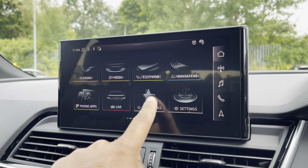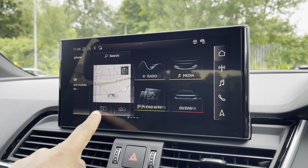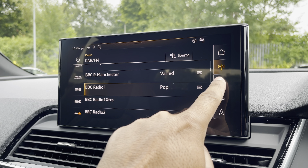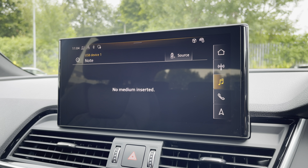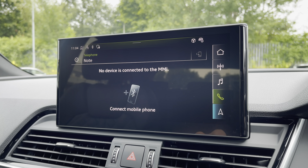As standard we have the 10.1-inch MMI navigation plus display screen with functionalities including DAB digital radio, media controls for your connected device, telephone connectivity for your connected device, as well as navigation with 3D mapping.